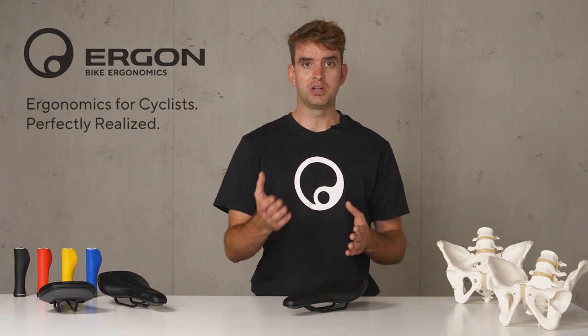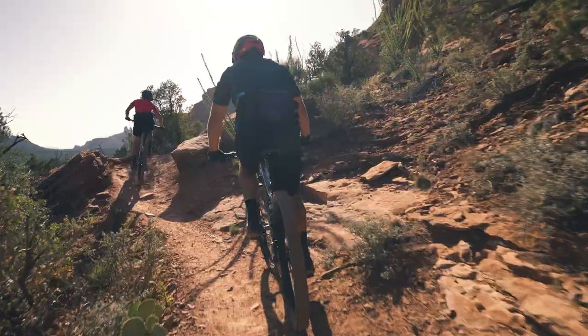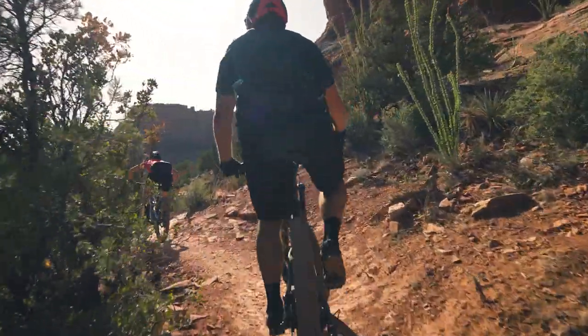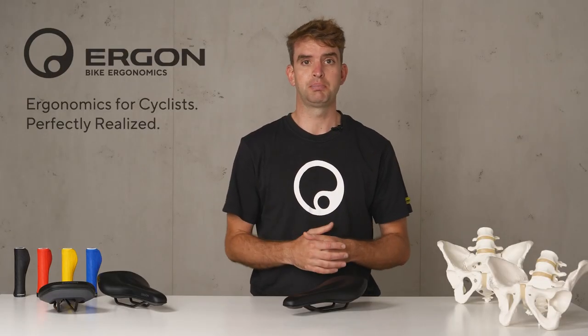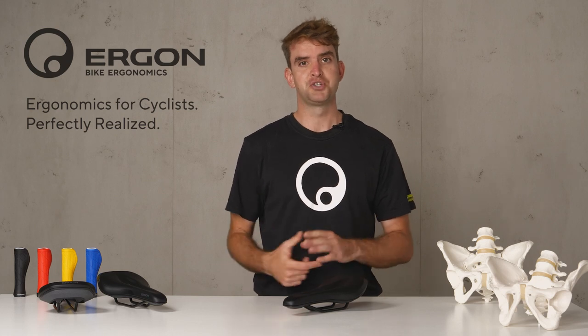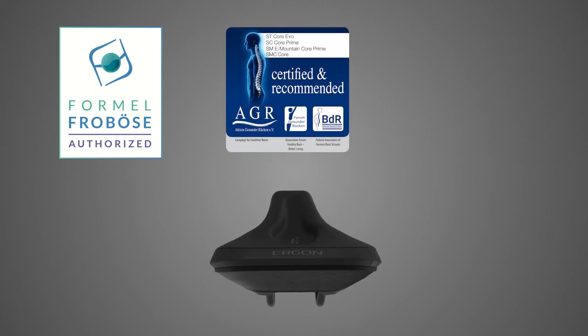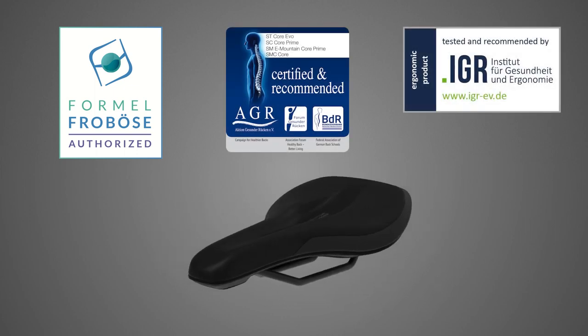Especially on longer MTB trips, due to the forward-bent position of the upper body, lower back pain is a common issue — and this saddle is the perfect relief for back pain, especially lower back pain. This effect is certified by German experts such as the AGR, the Campaign for Healthier Backs, and the IGR, the Institute for Health and Ergonomics.